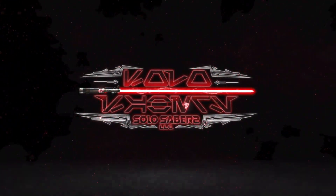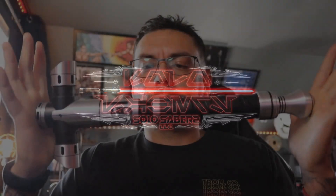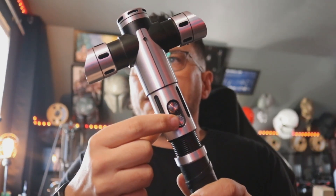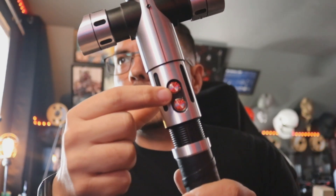Hey, good afternoon Terrence. This is a quick demo video for you for your Sabreforge crossguard. This is an older model that you sent to me. It had a veteran tier install from them, which means basically it was a static chassis. You had a one-button setup here with a recharge port down here. I've obviously taken all that out.